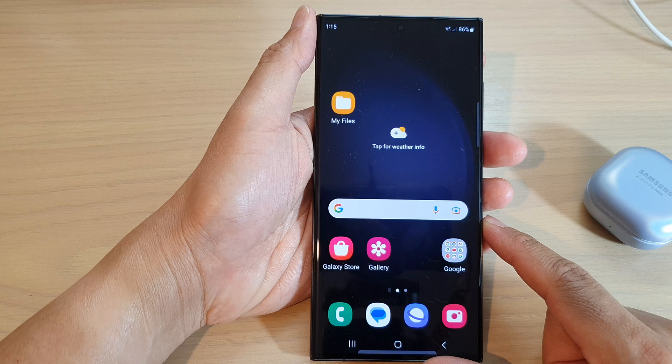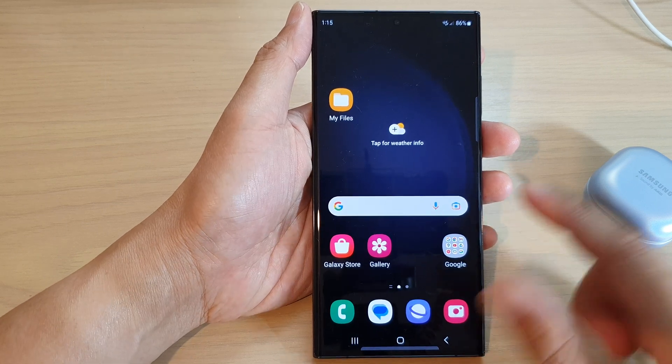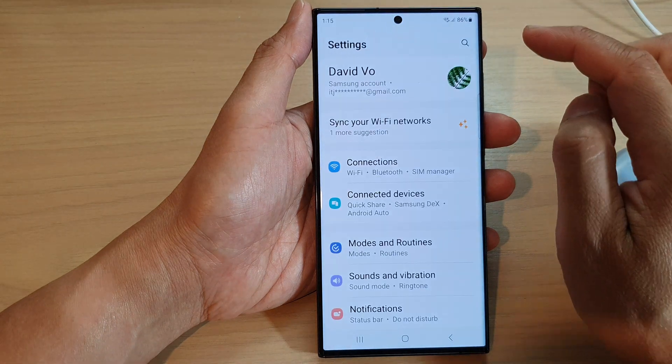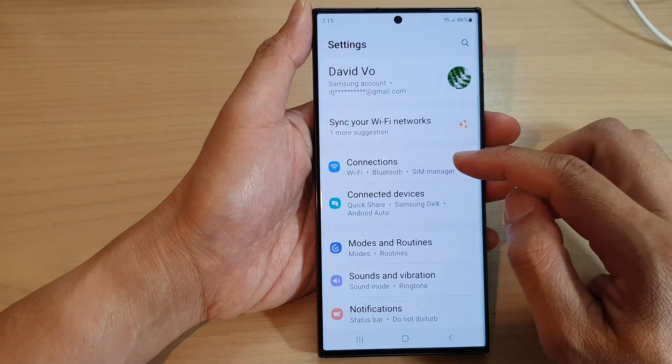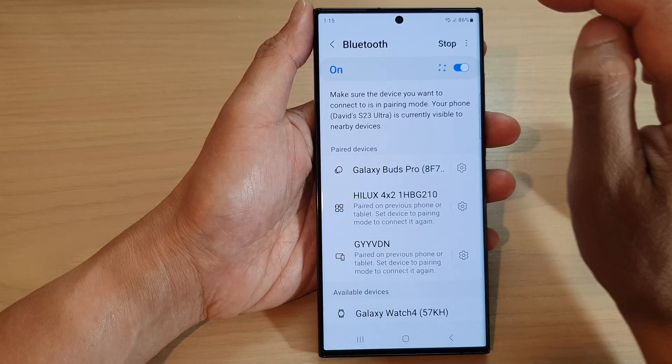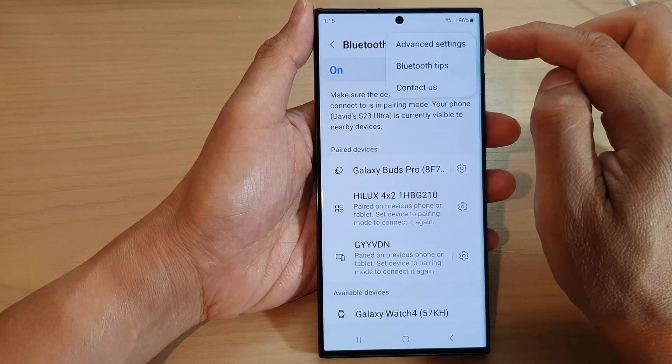First, tap on the home button to go back to the home screen. From the home screen, swipe down at the top and tap on the Settings icon. In here, tap on Connections.